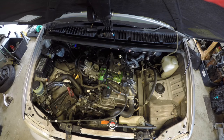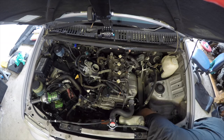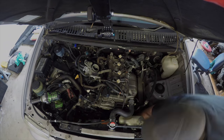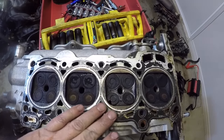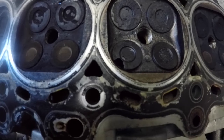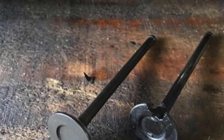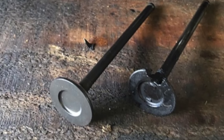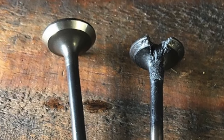So now knowing that the engine had been running rough, hard to start, exhaust gas had been sucked back into the exhaust system, and cylinder two had zero compression, it was time to remove the cylinder head — and this is what we found. Cylinders one, two, three, and four starting from the right, and we can see cylinder number two has a massive chunk missing out of one of those exhaust valves. Here it is beside a brand new valve — you can just see how badly that exhaust valve had burnt out.